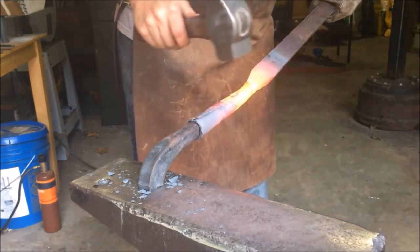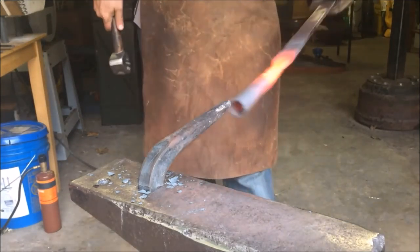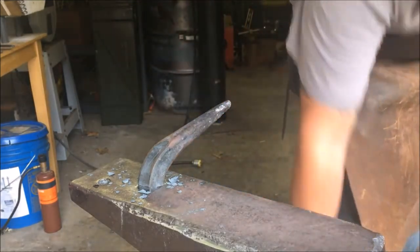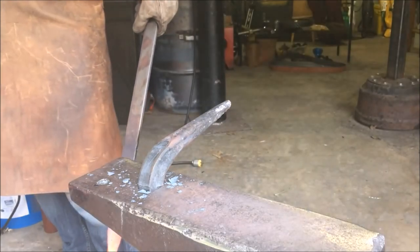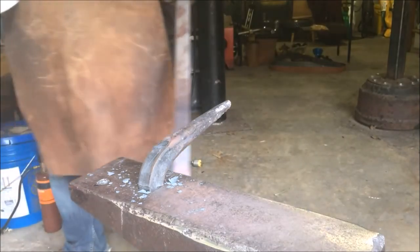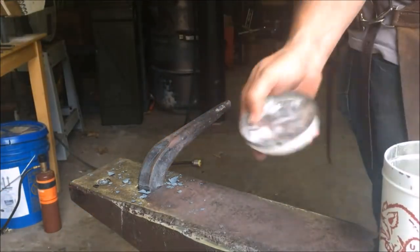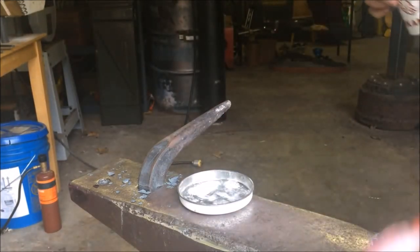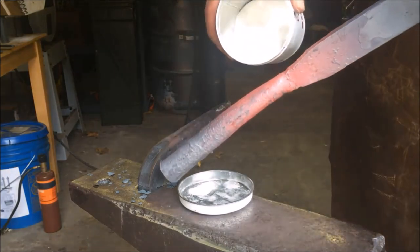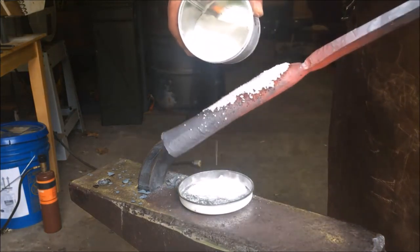At this point I've basically got the socket prepared for forge welding. So now I'm going to grab some flux — what I'm using is borax. There are a lot of other types of flux you can use, but I'm just going to sprinkle that on while it's nice and hot and it'll start bubbling up and melting, and we'll get that back in the forge and be able to get this weld started.